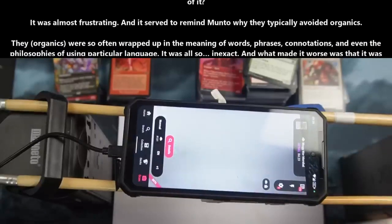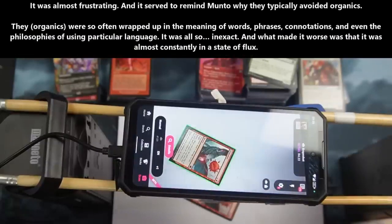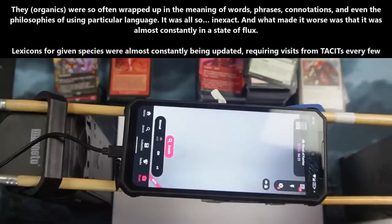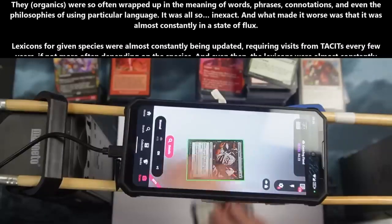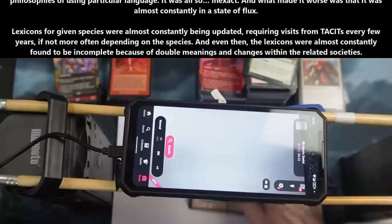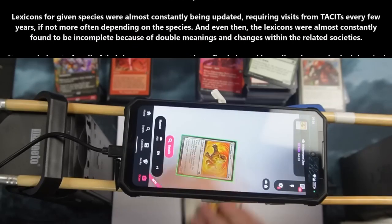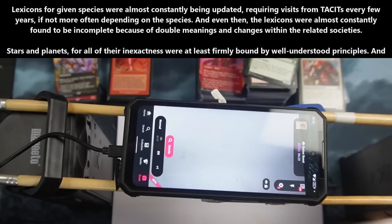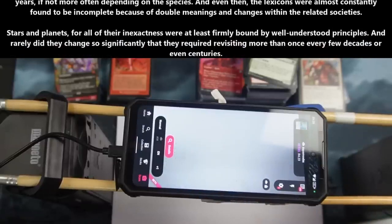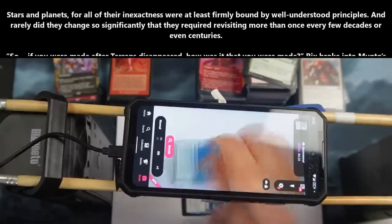Planets and stars didn't generate this level of internal review. Why was a comparatively tiny organic capable of it? It was almost frustrating, and it served to remind Manto why they typically avoided organics. They — organics — were so often wrapped up in the meaning of words, phrases, connotations, and even philosophies of using particular language. It was all so inexact, and what made it worse was that it was almost constantly in a state of flux. Lexicons for a given species were almost constantly being updated, requiring visits from tacits every few years, if not more often, depending on the species. Stars and planets, for all of their inexactness, were at least firmly bound by well-understood principles, and rarely did they change so significantly that they required revisiting more than once every few decades or even centuries.